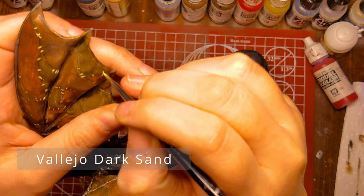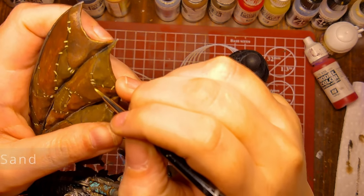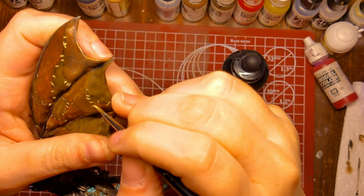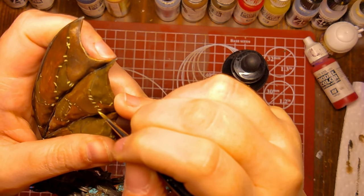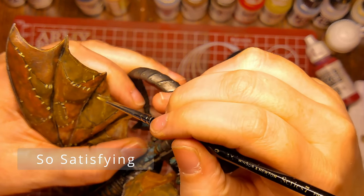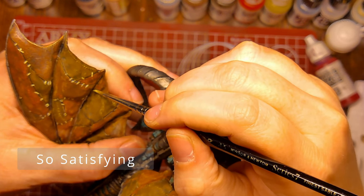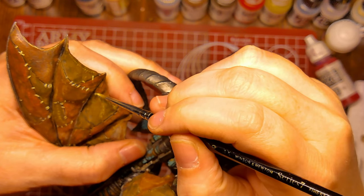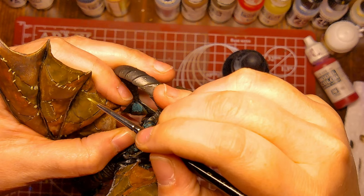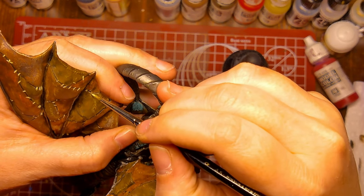And here's the actual last step. I am painting the rope or string that is holding the different patches together with Vallejo Dark Sand. And I'm so glad I didn't fully forget this because it makes the wings just look amazing. It's the perfect final step, I think.